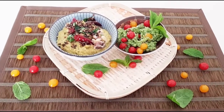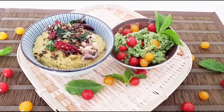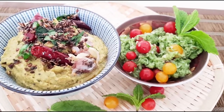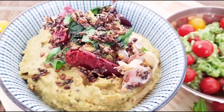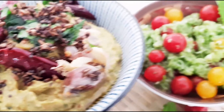Hi friends, welcome to Navani Spice Magic. Today we are going to do two different magical dishes with guava. Guava is rich in vitamin C, potassium, and fiber. It is so nutritive and has a lot of health benefits — it lowers your blood sugar level, making it ideal for diabetics, boosts heart health, aids good digestion, aids weight loss, and boosts immunity.